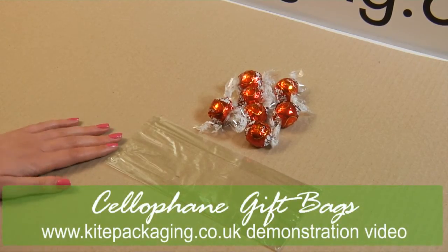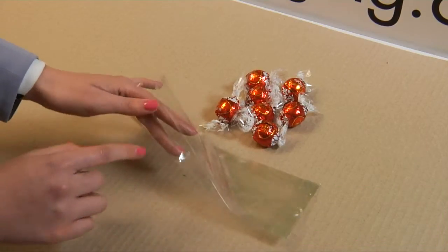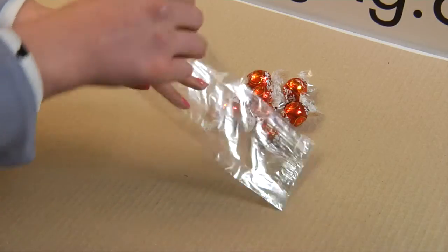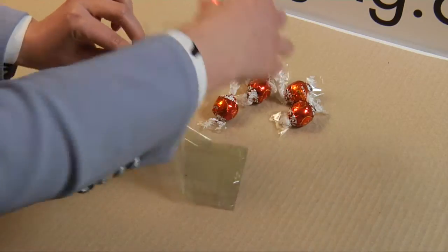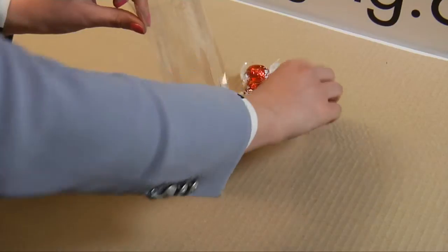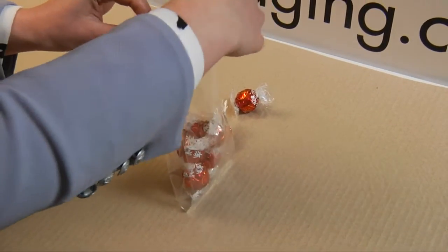Our cellophane gift bags are available in a range of sizes for small point of sale goods. Each bag is side gusseted so the depth can be altered and the bag can stand up on its own. To use, simply place the items inside ensuring there is space left at the top to seal it. These bags are suitable for confectionery, gifts and small retail items.